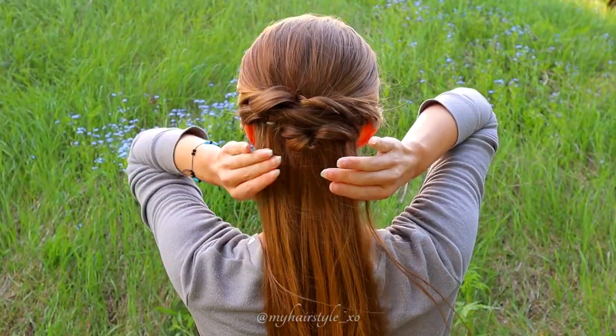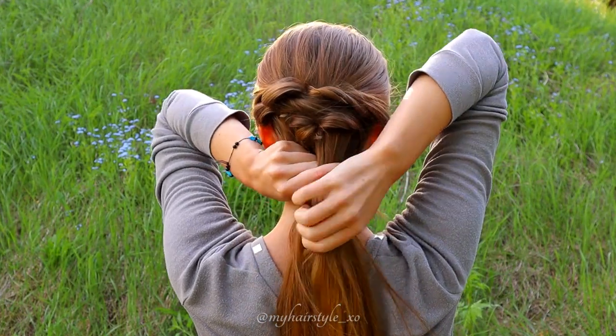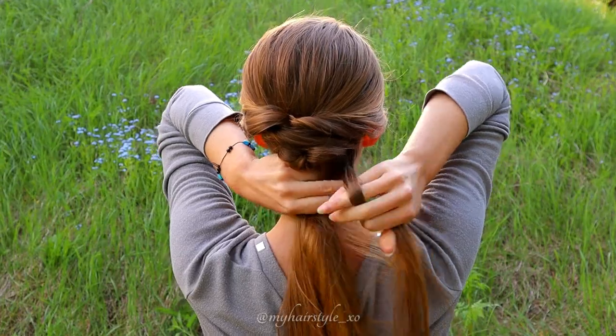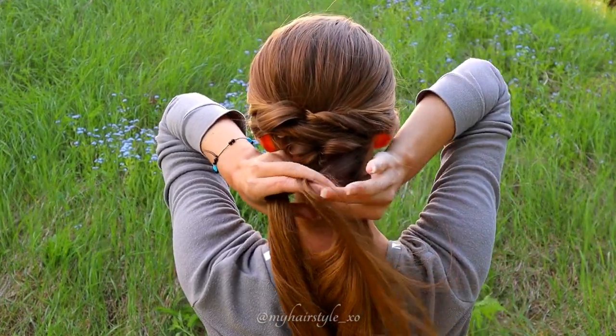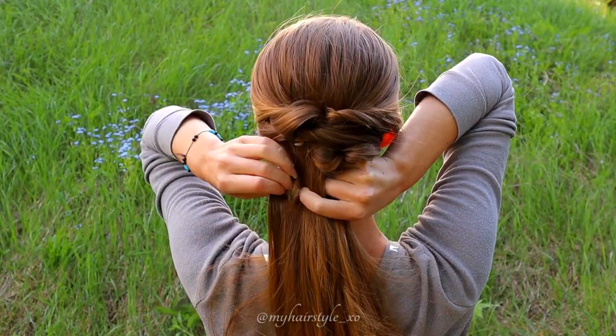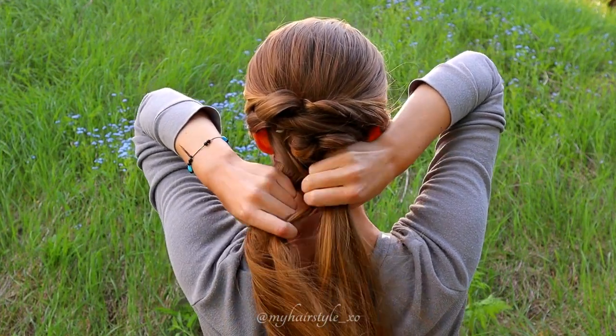Next I will create the fishtail braid of the rest of my hair. So separate the hair in two. First take a small section from the right side, bring it over and add to the left section. Next take a small section from the left side, bring it over and add to the right section.